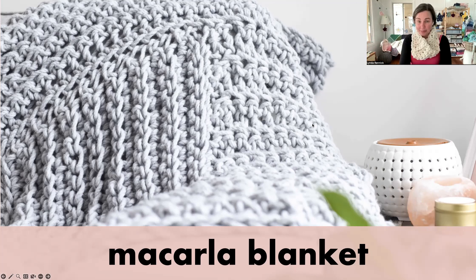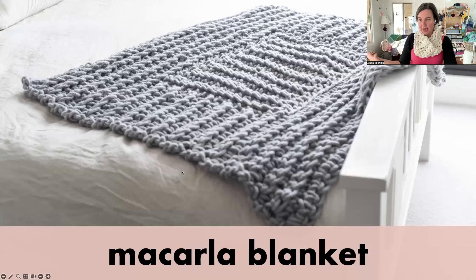There are options of whether you just do the original size or add the extra border and do the extended size, where the ribs go in different directions. That's the image there — you can see the ribs in the centre run one way, and the ribs on the border run perpendicular or 90 degrees to it. That's the little snuggle size of the original Macala Blanket made in Homely Bliss. You can really see how those ribs run in different directions — perpendicular to each other.